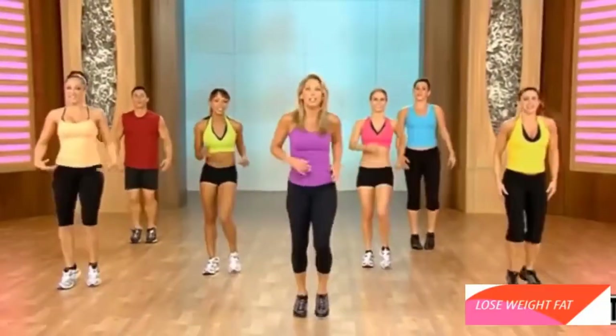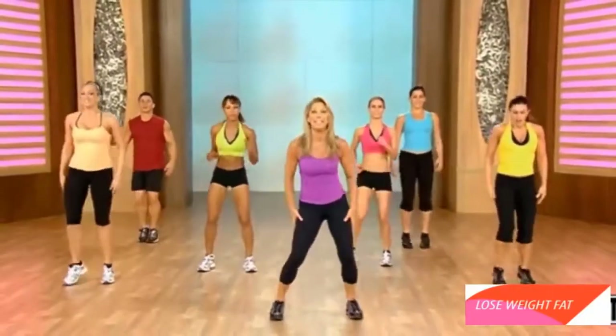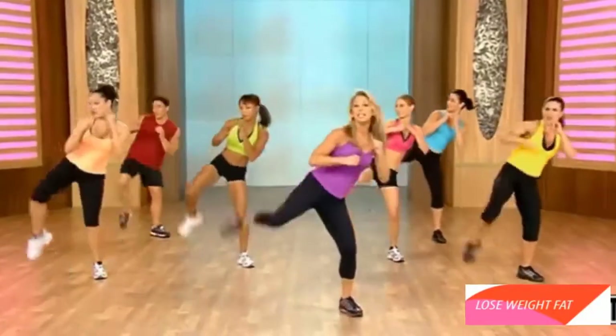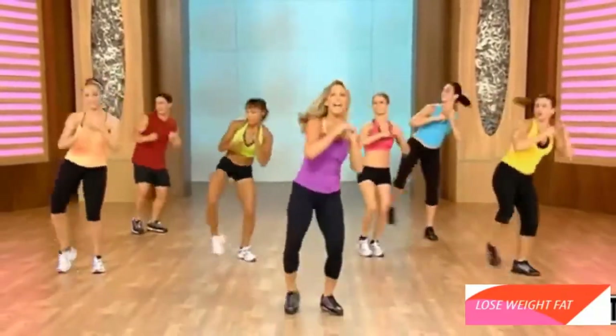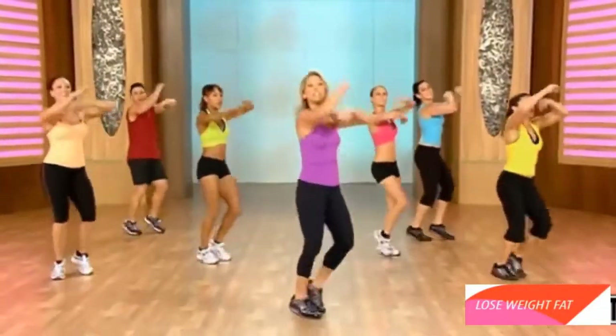We'll lose some weight, lose some inches — I promise you. Okay, we're going to work those legs now. We're going to do a side kick — really important to shape up that bottom half. Here we go, just kick it out. Side. Tap. Side. Tap. And now circle the arms. Again. And side. Tap. Kick. Tap. And circle it out.